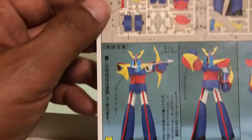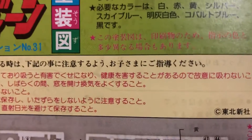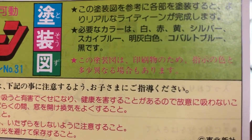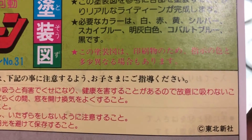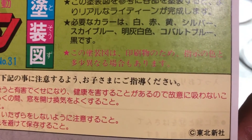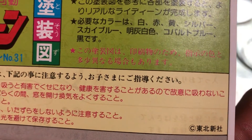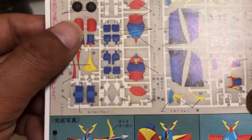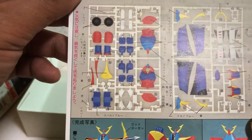塗装の塗料は白、赤、黄色、シルバー、スカイブルー、明灰白色、コバルトブルーなどです。塗装が大変そうです。